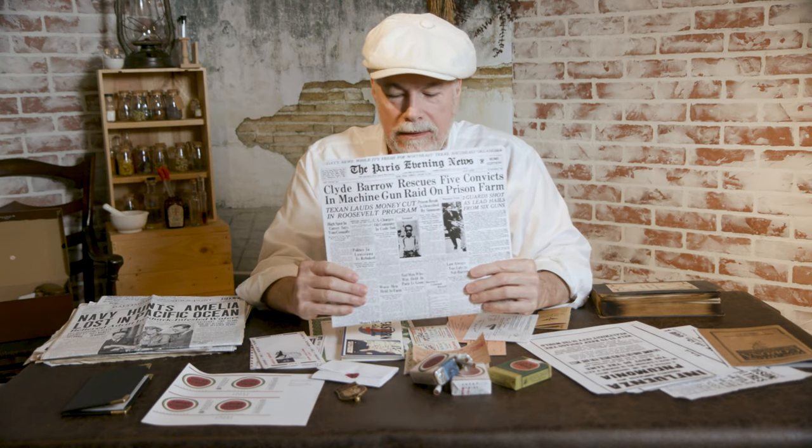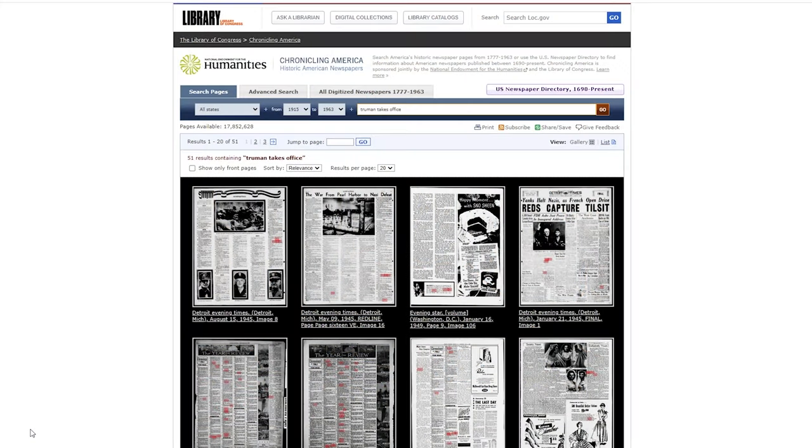Welcome to our channel. This is another episode on how we make paper props, and in particular newspapers. We're going to show you how I made this one, and then we'll go over some other paper props we use in our shoots. At the end of the video we'll have some photographs and video of actual props in use.